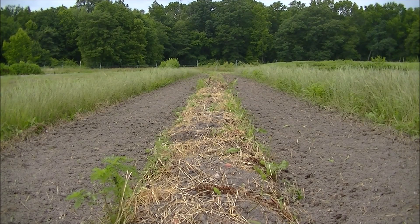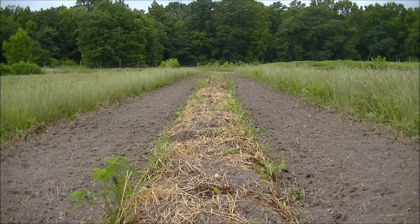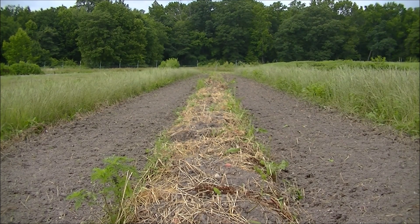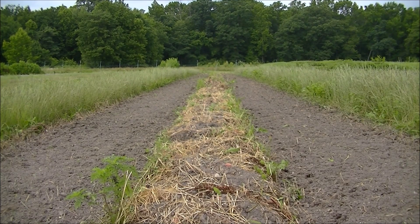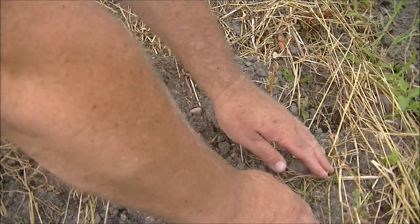This is the last row of baby red potatoes I have to harvest. I cut all the foliage away and removed it so I wouldn't have any bug problems in the future. These potatoes can sit in the ground for probably another two to three weeks before I have to harvest them. I didn't get a chance to harvest these before the 4th of July — I wish I did, but we had some major storms. Let me show you what's in the ground.